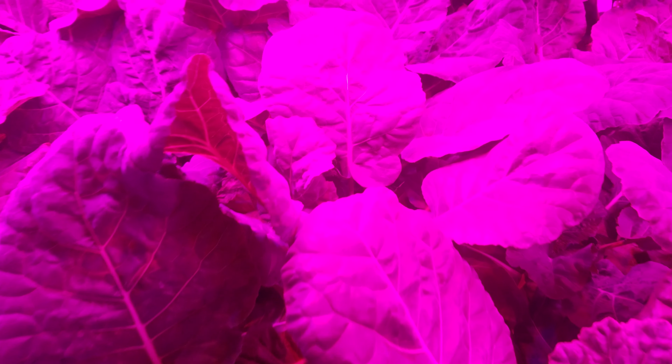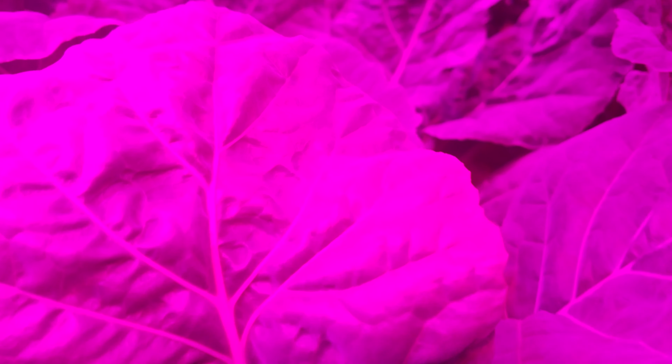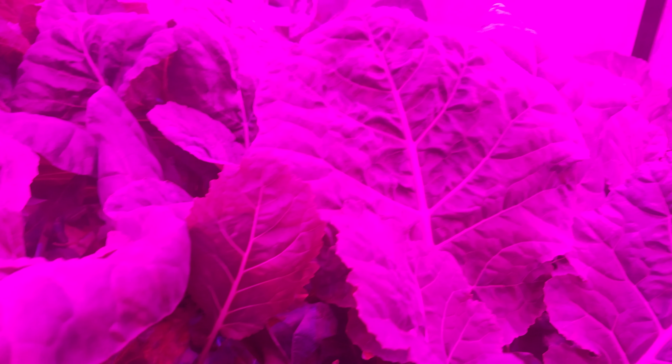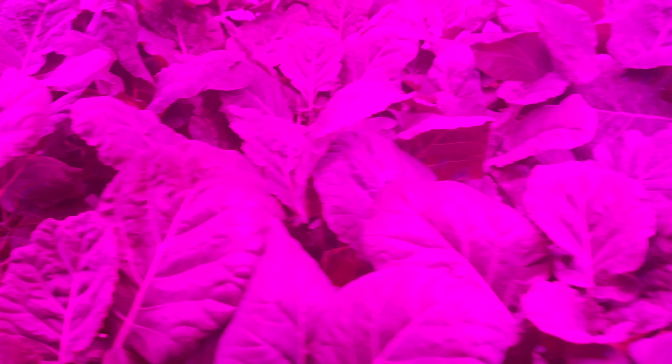What we're looking at today is the nursery for our plants, and this purple lighting that you see is the combination of two LEDs that we use for lighting — one being red and one being blue.